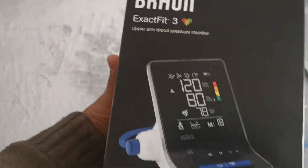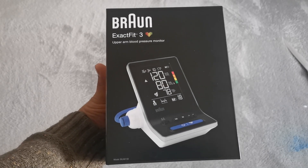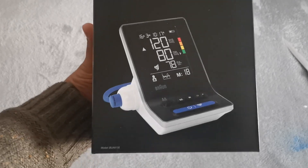Hello, welcome to my channel. Today I will do an unboxing of a Braun ExactFit 3 upper arm blood pressure monitor. Here it is. Braun ExactFit 3 upper arm blood pressure monitor. Looks really good.